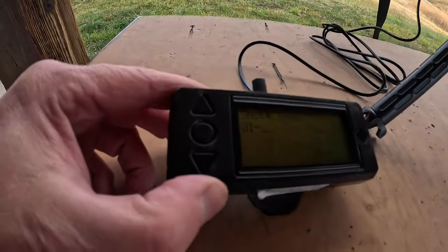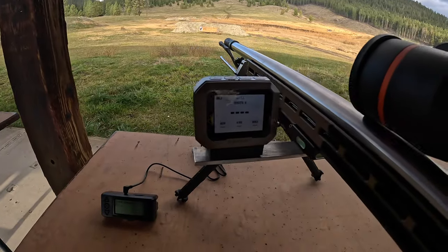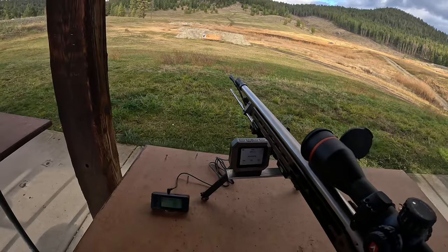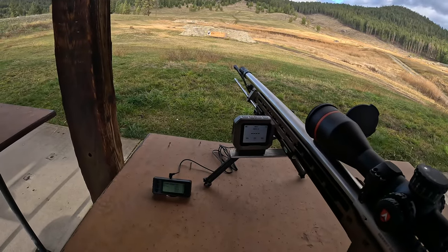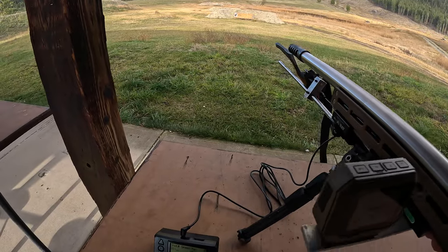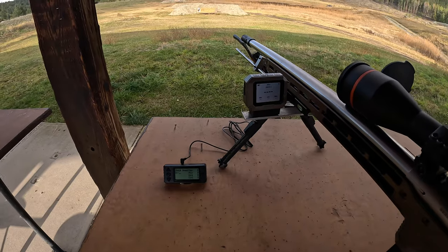The Magneto Speed is ready to shoot as well. We're set up and ready to go with both units. So we're going to do a comparison between the Magneto Speed and the Garmin. The Garmin's ease of setup is just ridiculous — it's a game changer in my books.